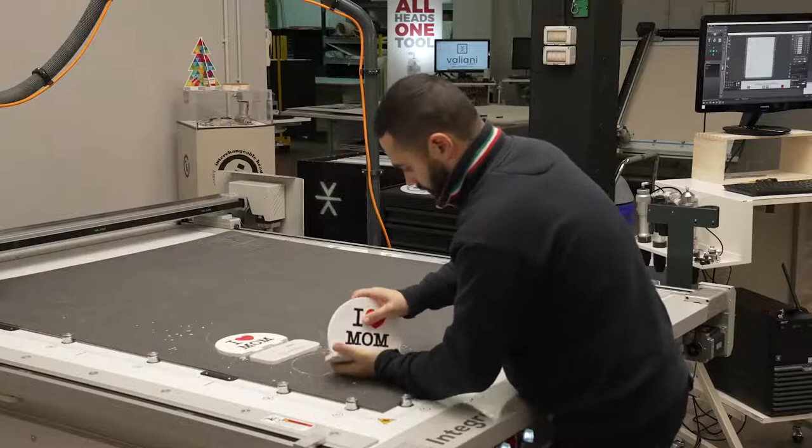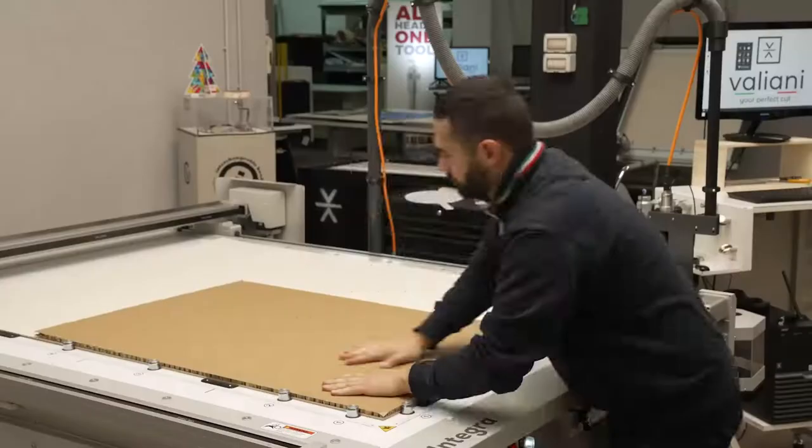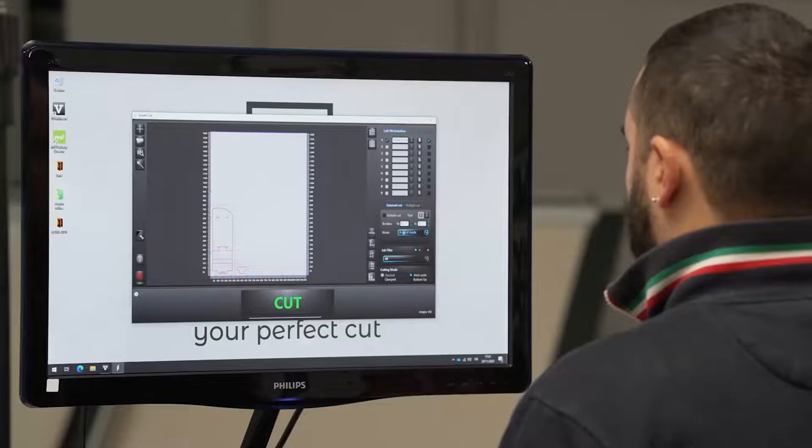The job is done. Francesco has removed the material and assembled the small totem.